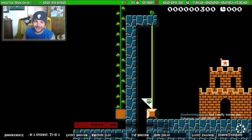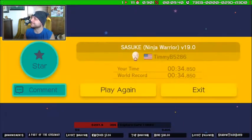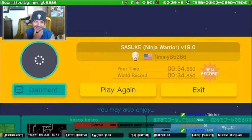I would hope so. Yeah, I got the record. Nice.